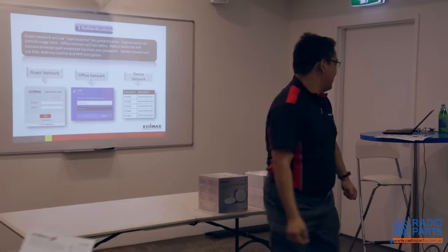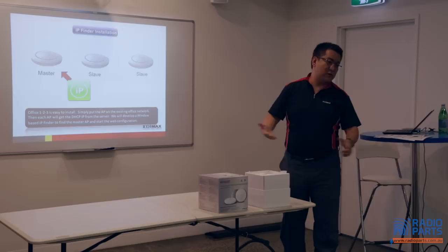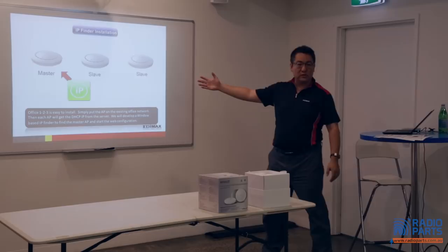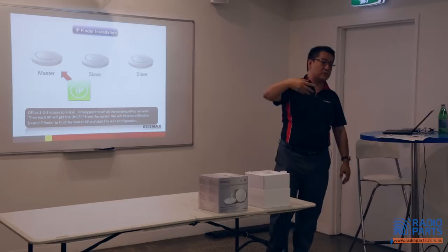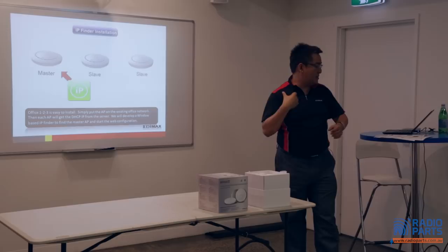If you have any questions, just interrupt me — I like questions. IP finders. Of course, you don't know where the IP is, because this is not a router. Whenever you plug into the network, you'll get an IP address from your router or gateway. If you don't know which one is your master, we give you IP finders — a PC version and also a phone app. You can easily identify where your master is.